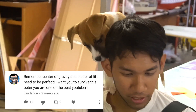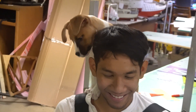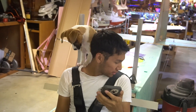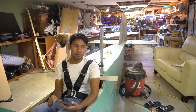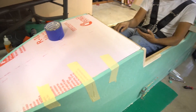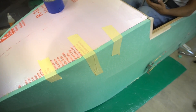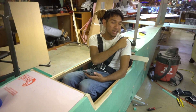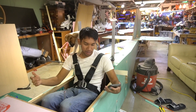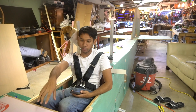ExtroDarin says: remember center of gravity and center of lift need to be perfect — I want you to survive this, Peter. Yes, and I'm very wary of the CG issues. I think I'm going to put the batteries in the nose — I'll put the ESCs up next to them so I can monitor everything. That's also a benefit because if it does crash, the batteries weigh about 30 to 40 pounds — I'd rather have them in front of me rather than adding mass behind me, since all that mass would transfer forward on impact. So batteries in front: easy to monitor, get the balance point right.